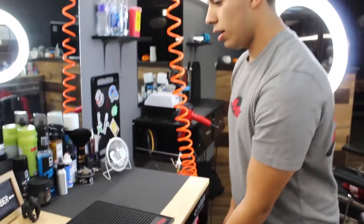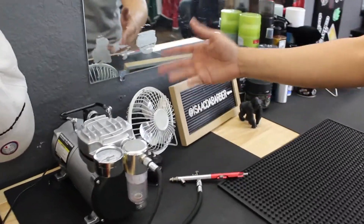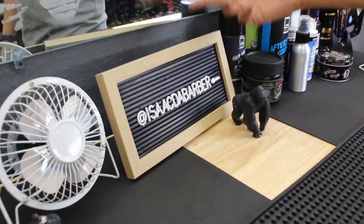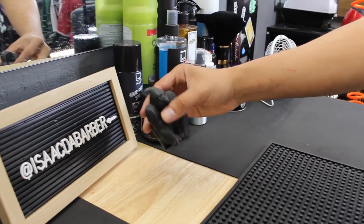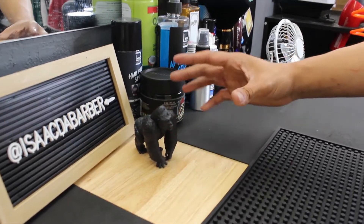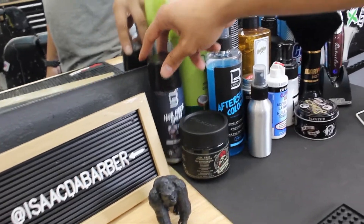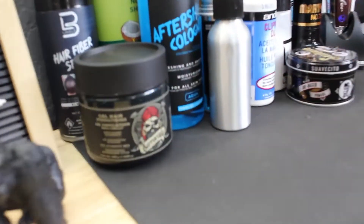Right here I have these little fans just so it won't get too hot for my clients so they can be comfortable. I have my app right here. I have this little gorilla — it's just a little step two but honestly it represents a lot. Right here I have some of my tools that I use; this one I don't use that often.